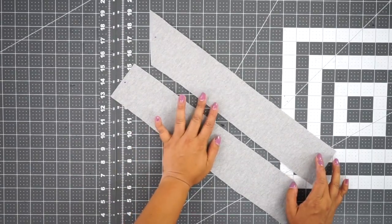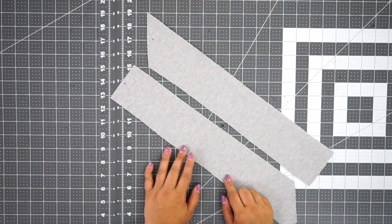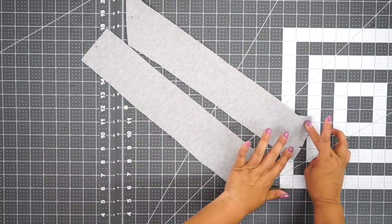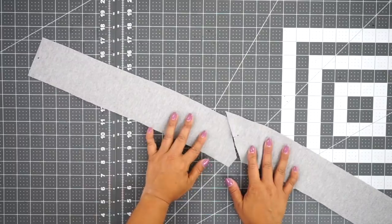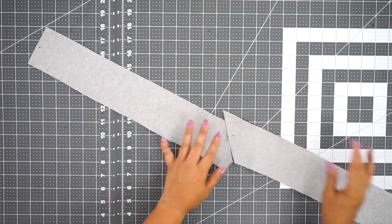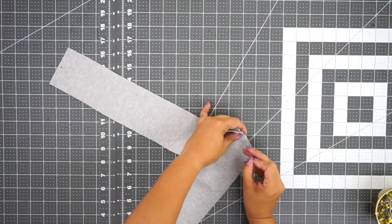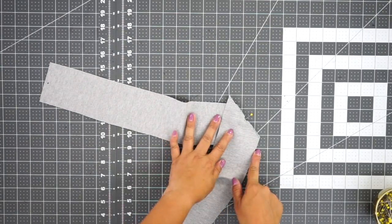We're going to start by building out the side of the pants using pattern pieces 22 and 23. Align your notches — there are two notches on the slanted part, and the middle section with two notches at the end goes down at the bottom. With right sides facing, line up the notches and pin. Then go to your sewing machine and stitch across using a five-eighths of an inch seam allowance.